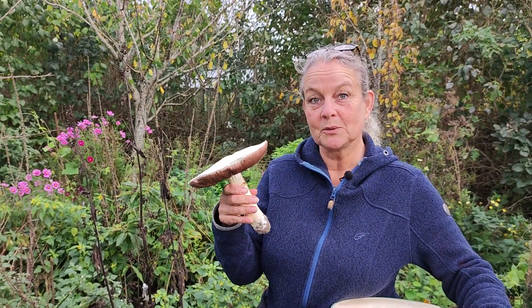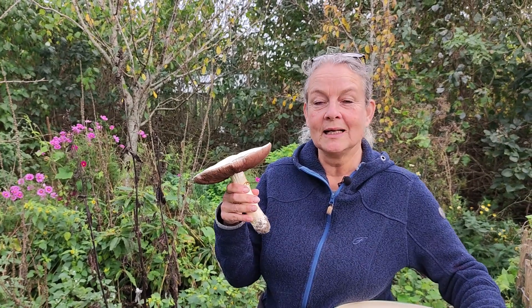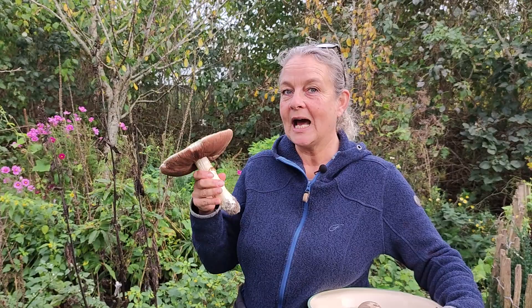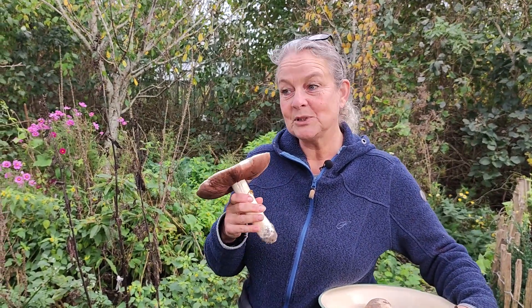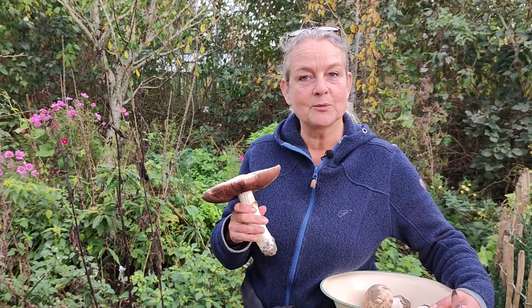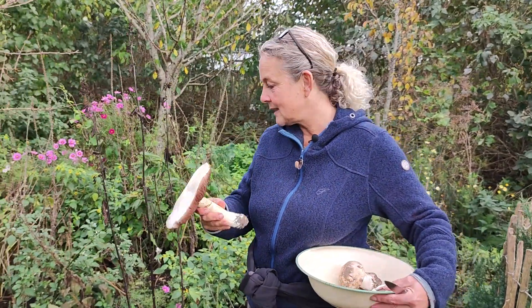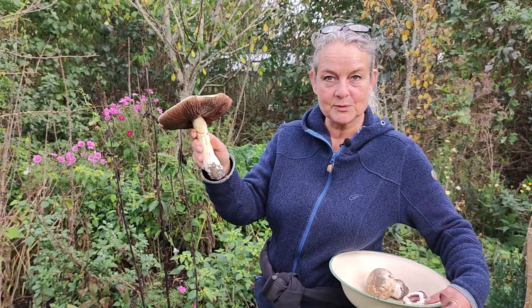actually talk about mushrooms — growing mushrooms in the garden, what I've done, how I have succeeded, and how I have utterly failed. I'm no expert, but I'm just sharing what has suddenly worked for me really well. This is from a walk, not from the garden, but we will have this for dinner tonight.